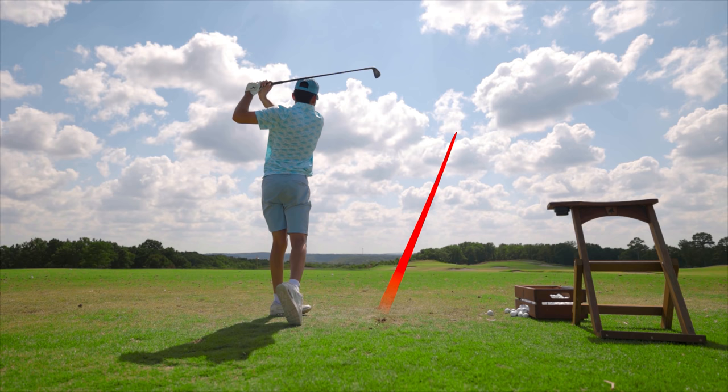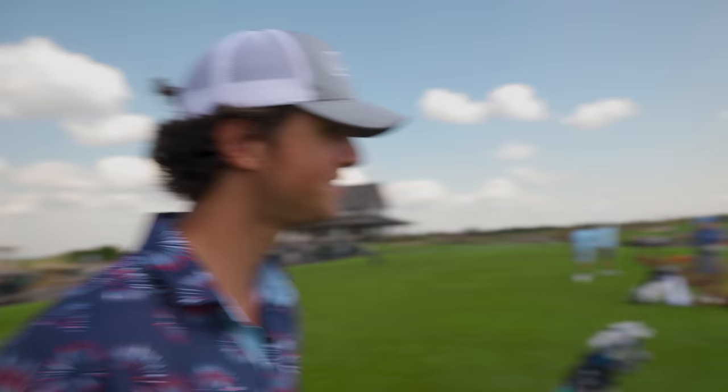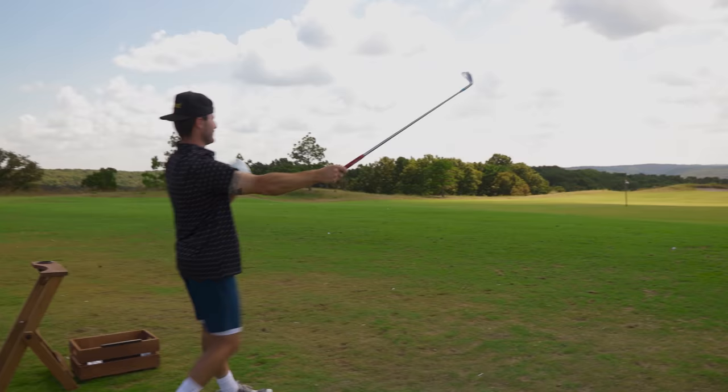That is a backswing I would personally take a lot of notes from. Bobby has a really solid backswing too — he makes a full turn. He was in long drive and has tried to hit the ball far, so he knows how to make a backswing that will generate a lot of distance. One thing he does do is sometimes get a little inside on the takeaway, but some guys on tour still do that, so it's not a big deal.